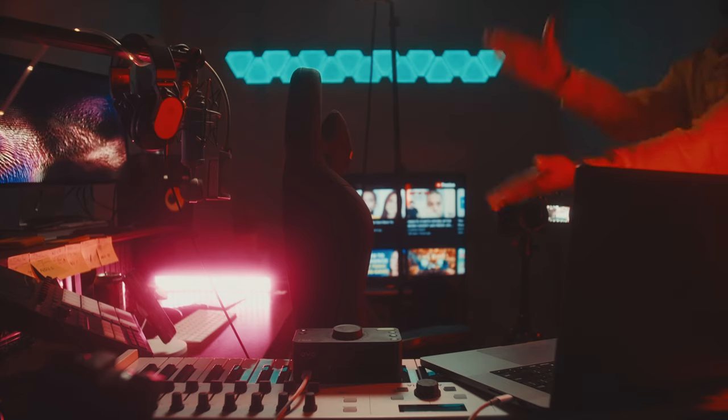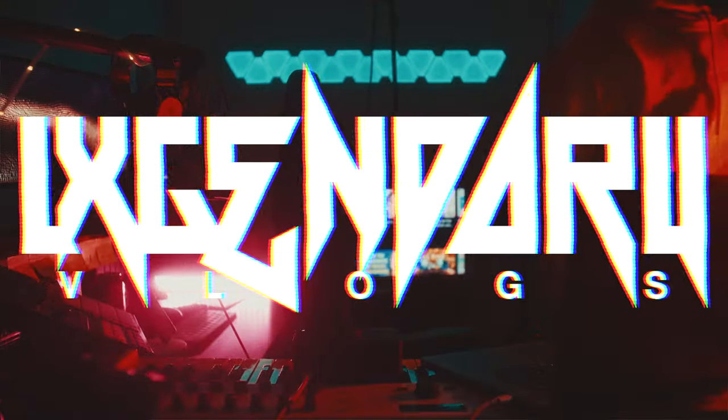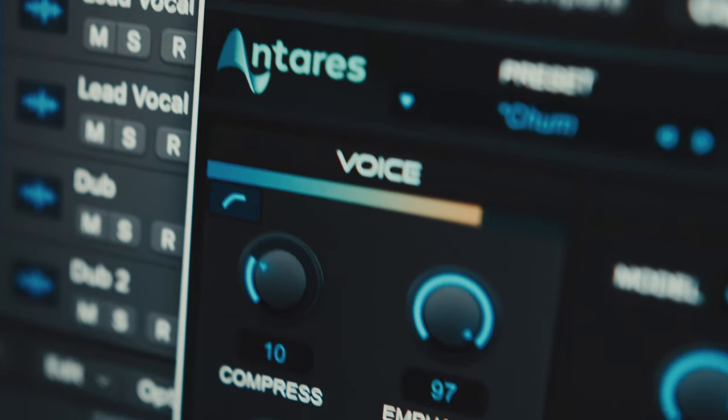This is the vamp — my favorite part of the song — because not only does it sound good, but I learned something new here, which is something I haven't been able to do in a long time. Welcome, ladies and gentlemen, to the first episode of The Workshop, a new series that hopefully I remember to continue.